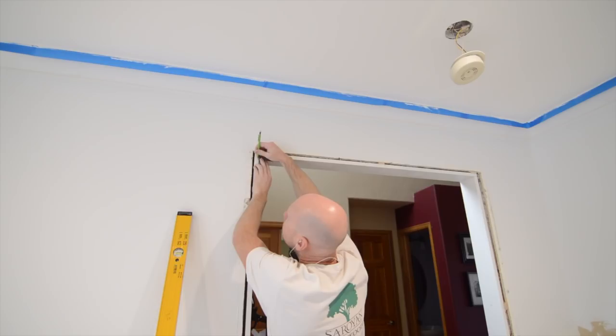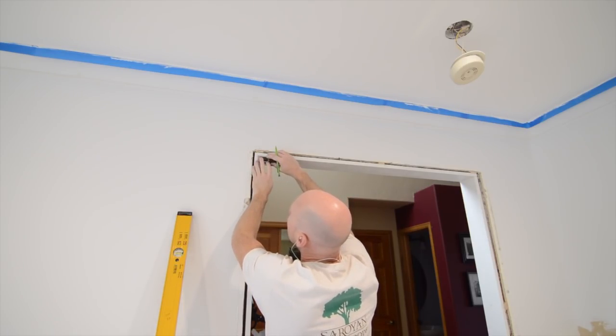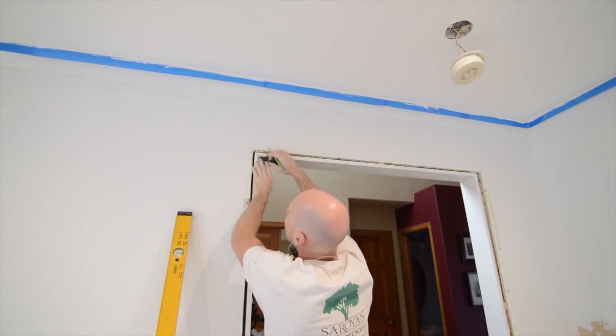I get made fun of for this, but I always like to mark my setbacks when I'm installing moldings around window and door jambs.